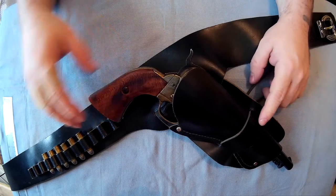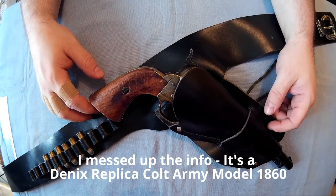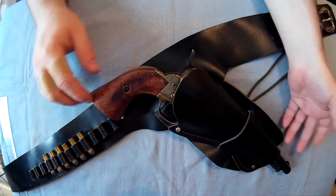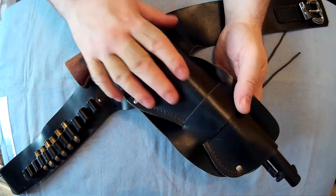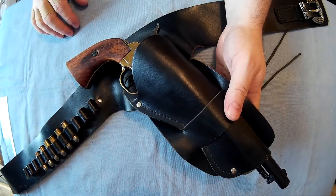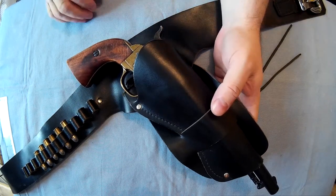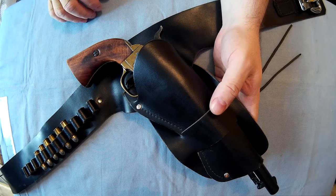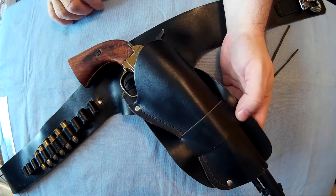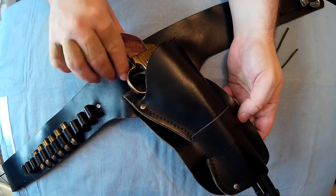Right everyone, my collector here. I thought I'd do a video on my Denix replica Confederate Army revolver. You don't get this holster with it, but I just thought I'd show you it in the holster so you can see how it fits. You can get these holsters from quite a few different places - I got this one from Range Right Limited, it's a proper real leather holster. It fits in the holster perfectly and you can see the trigger fits just where you'd want it.